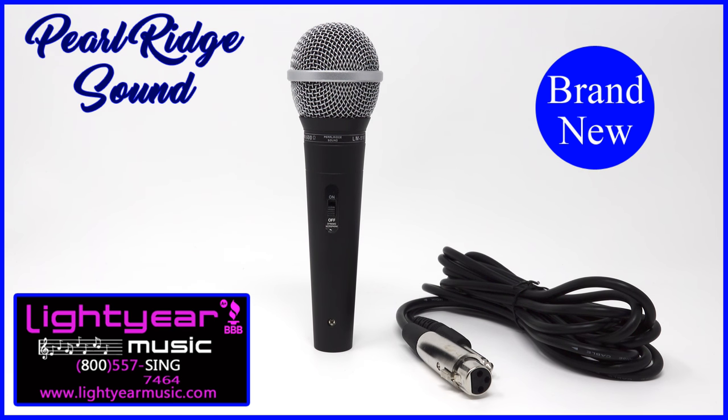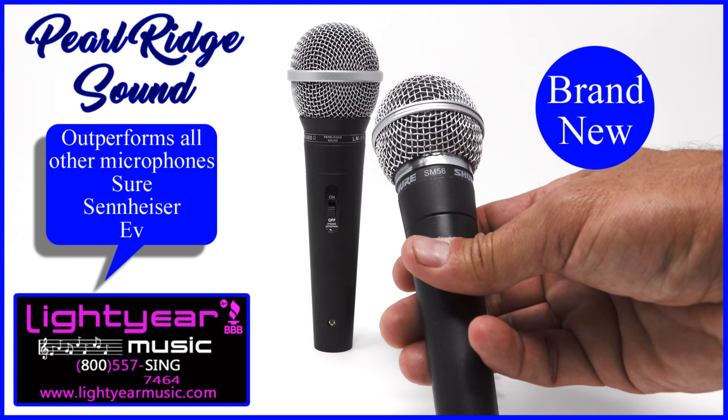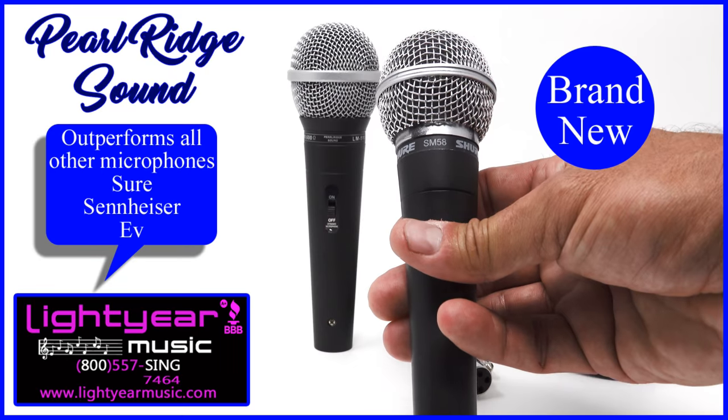Introducing the high fidelity unidirectional dynamic microphone from Pearl Ridge — amazing and excellent reproduction of voice and music. This microphone is good and better than most microphones. Here I show you the SM58 Shure microphone that we compared in an A/B scenario.